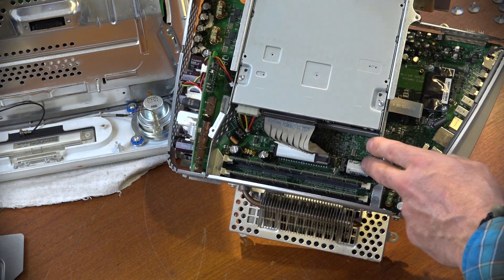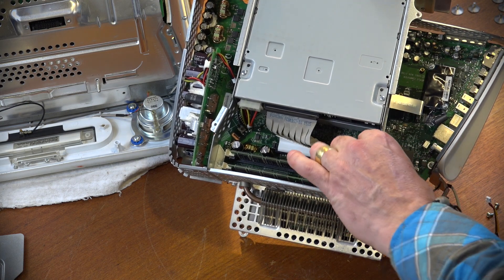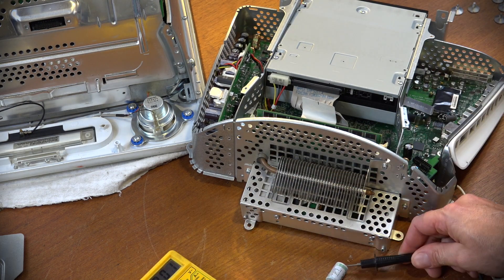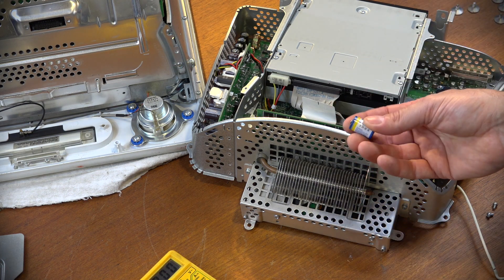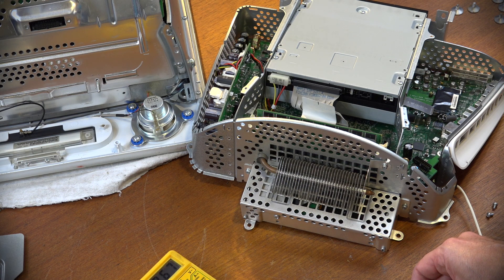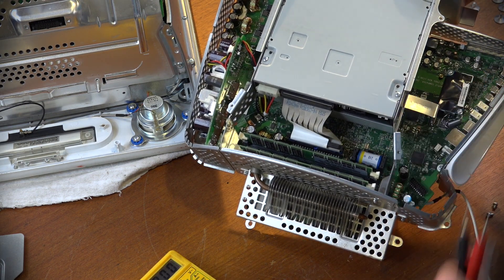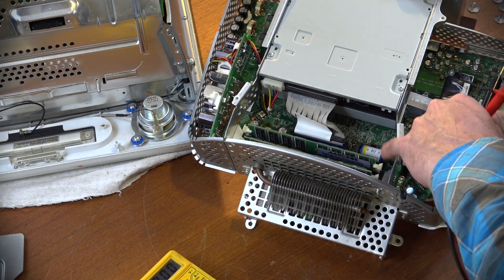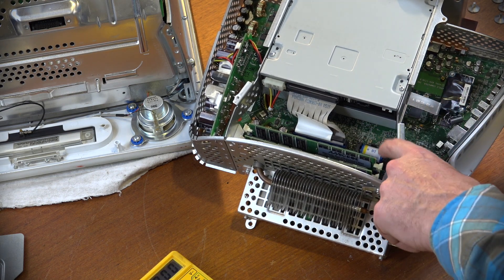Looking in here we can see the battery - I'd say that's the original, well due for replacement. I'll pull it out, put the multimeter on it - we're getting 0.01 to 0 volts, so this battery is dead. Thankfully I have a replacement on hand. The new one reads 3.6 volts, which is what we should be getting. We'll pop that in - that should fix any issues with the time and date not being correct on startup. It's nice that they included a replaceable battery rather than a soldered one.